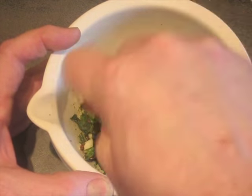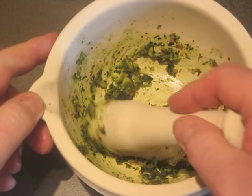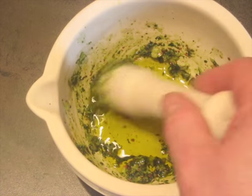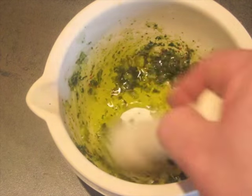You have to really grind this together well. Once you've got it down to where it's almost a paste by itself, we're going to add 25 milliliters of olive oil, and now the baking soda.